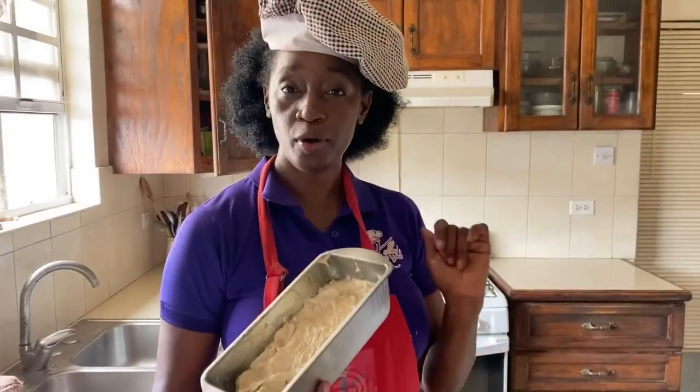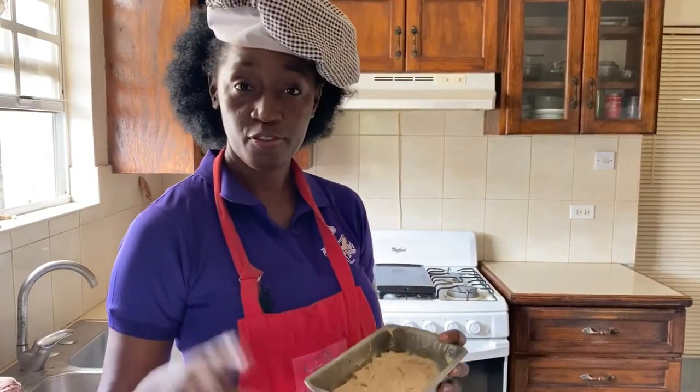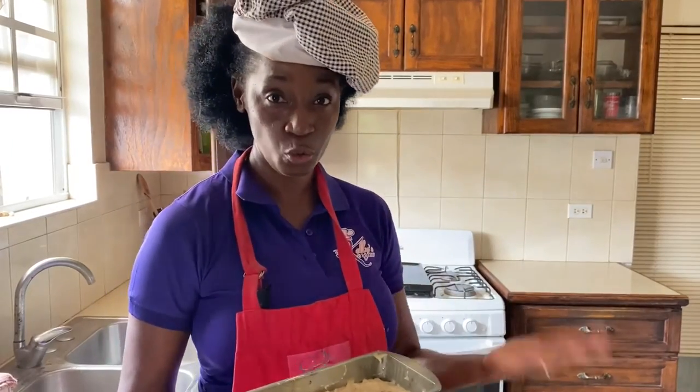Now we're going to pop our breads into the oven — we were able to get two loaf pans — and bake for one hour or until the top is nice and golden brown.